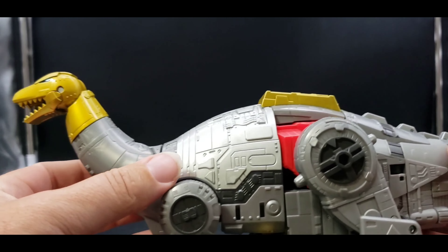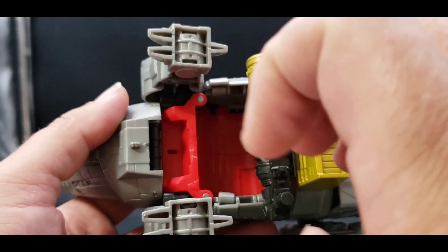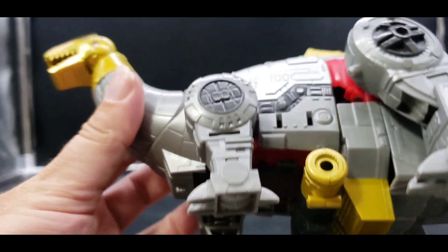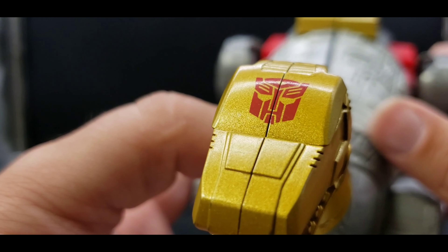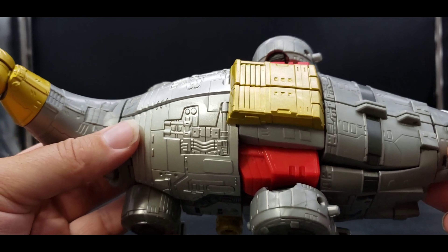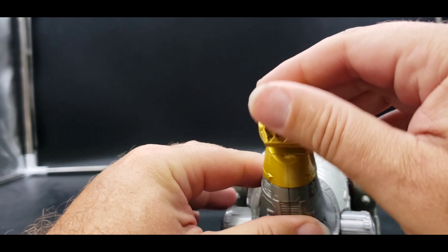You can see the gray coloration, the gray and silver, and his gun stored there. Here's the first problem — in dino mode, because of the way it transforms, there's a big open space. DNA Designs is doing an upgrade kit that will cover that. There's that gap, and then the gun. Not too bad though — there's a big Autobot symbol right there, and I love this gold. It looks really nice.